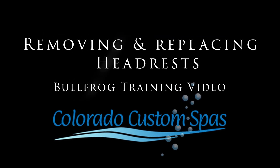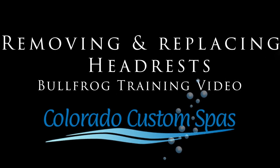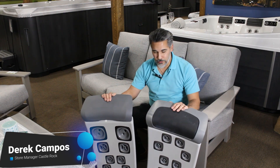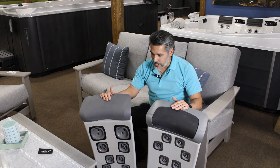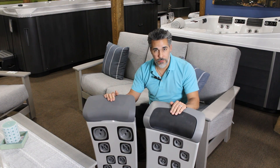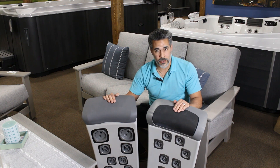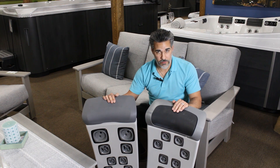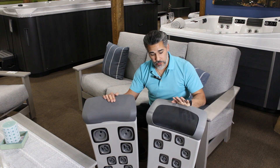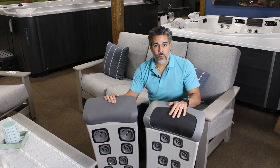Today we're going to be going over the Bullfrog pillow assembly and how to disassemble and reassemble for cleaning and replacement. My name is Derek with Colorado Custom Spas. Today we're talking about the Bullfrog jetpacks. In front of me I have two jetpacks — this one to my left is the standard jetpack, which is available for the Plus and Select models on the A series line. We are going to disassemble and reassemble them in case you need to clean them or replace pillows.